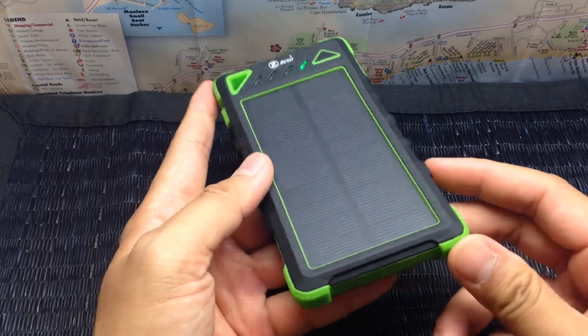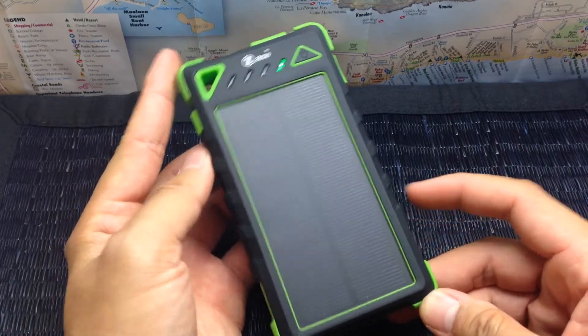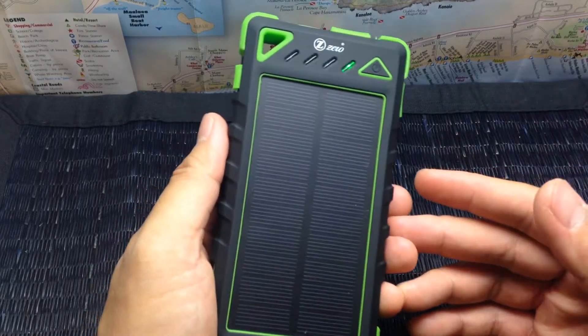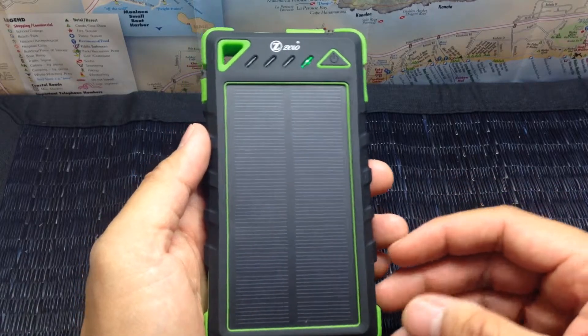This battery pack has a capacity of 8,000 milliamp hours, and what that means is it has the ability to charge your smartphone — whether it's an iPhone, S6 Plus, or a Samsung Galaxy Edge — up to three times, maybe a little bit more.